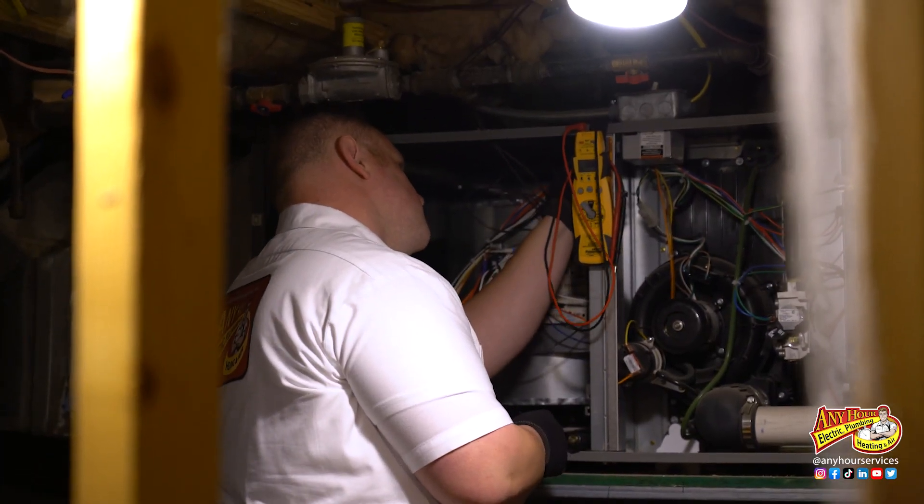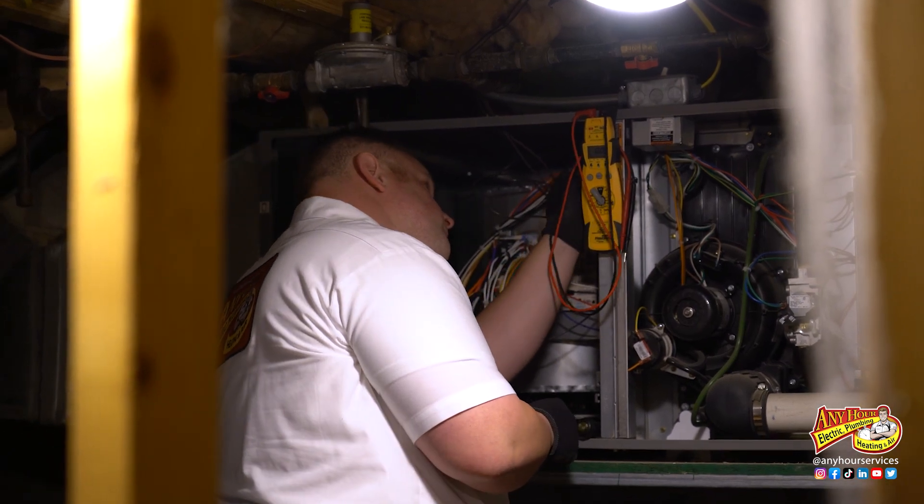If your temperature range is off, about the only thing that the average homeowner can do is make sure you've got a clean air filter and make sure the vents around the house are opened up. If you do this and you're still getting a reading that's out of range, you're probably going to want to have a technician come out and diagnose your system before you end up with a bigger issue. Also, if your temperature rise is good — meaning it's within range — but you're still having comfort issues around the house, it's possible that your system just wasn't designed properly for your house before it was installed. There are ways to fix that, but that's a conversation for another video.